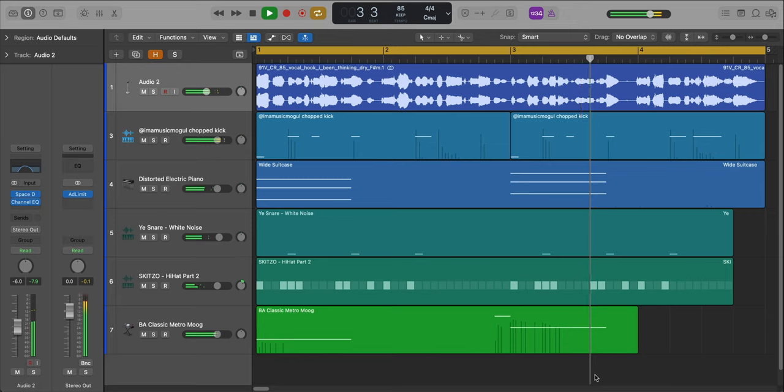Now to get that deep sounding vocal, I'm not pitching the sample down — I'm simply shifting the formant. Shifting the formant doesn't change the key of your sample, all it does is shift the tone. If you shift it down, it's going to be a little deeper. If you shift it up, it's going to be a little bit brighter. All formant is really doing is shifting the resonant frequencies.